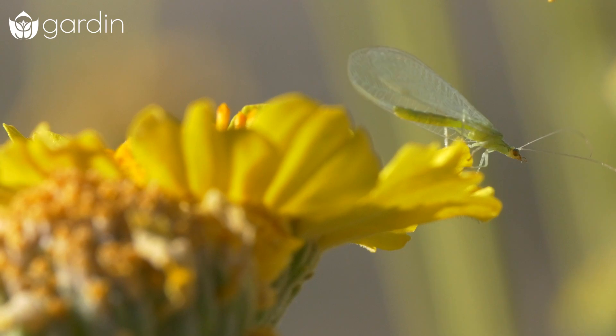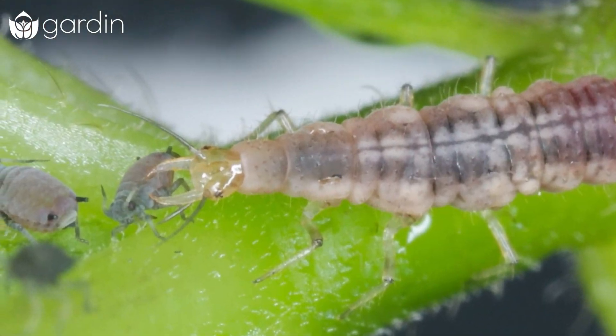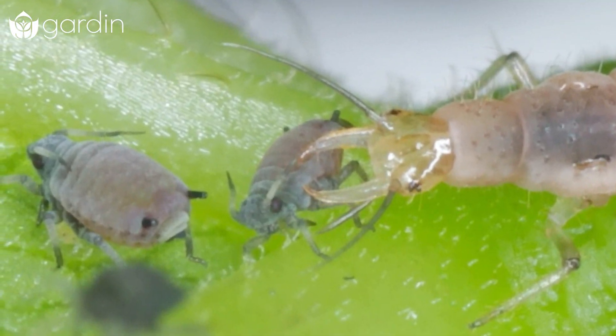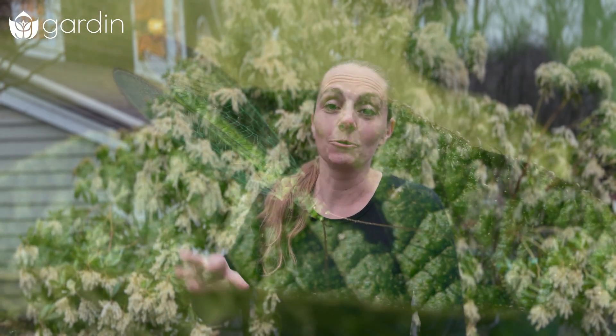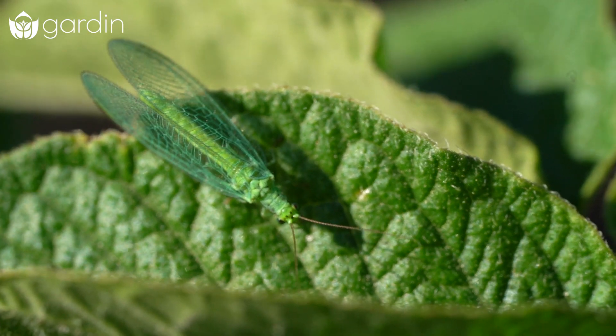And if they're doing well enough, they'll go ahead and lay eggs near where your pest problems are — near where an aphid population is. And when those eggs hatch into larvae, they get right back to work eating the pests in your garden. So this kind of continuous life cycle is just incredible for an organic, natural way for you to control pests and support a really healthy ecosystem in your garden.